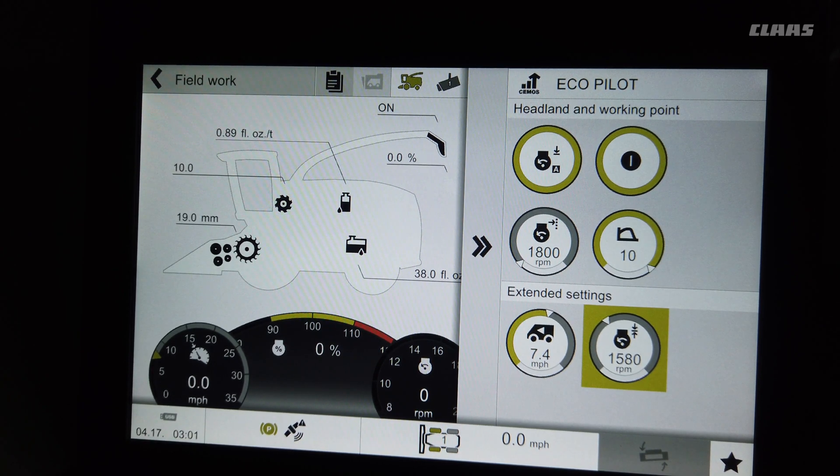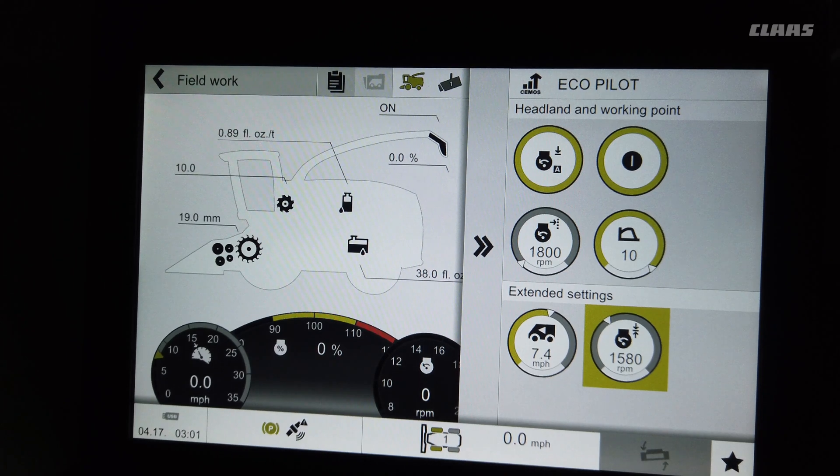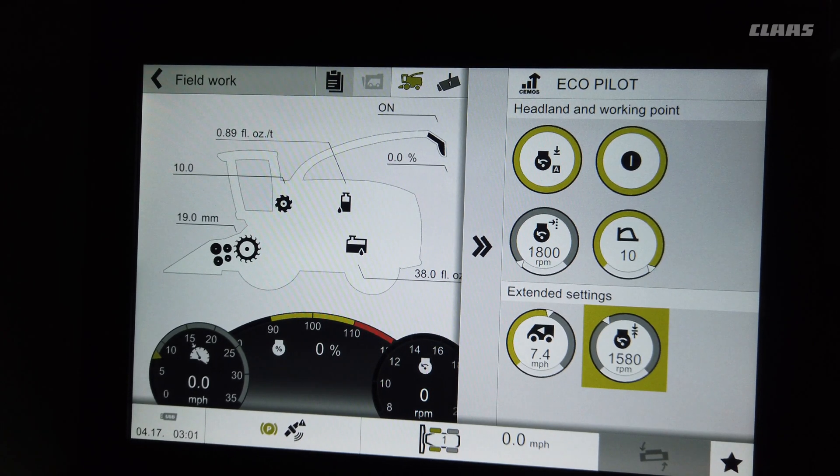The unique part of CMOS auto performance with the dynamic power feature is that if I'm at 7.4 miles per hour it's going to decrease horsepower to save on fuel. In light crops you'll see on the display — if it shows 4 of 10, that means it's only using 40% of the total horsepower of the machine, saving a lot of fuel by not putting all the fuel in for the horsepower.